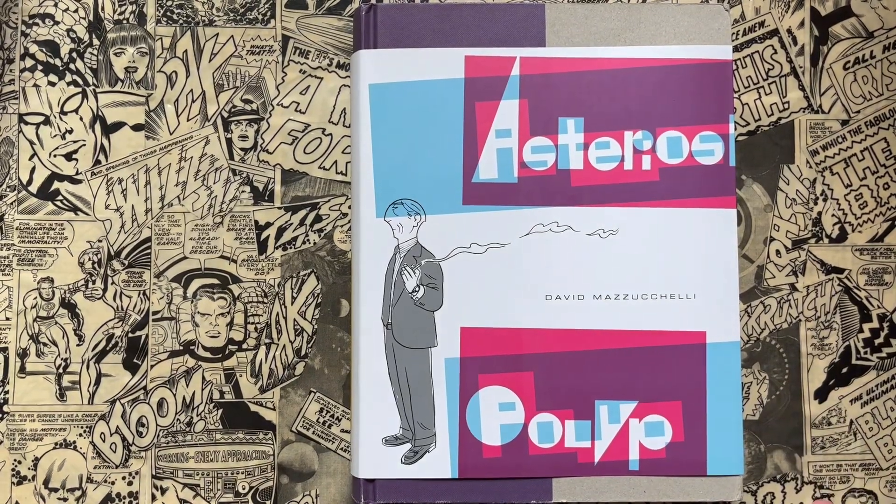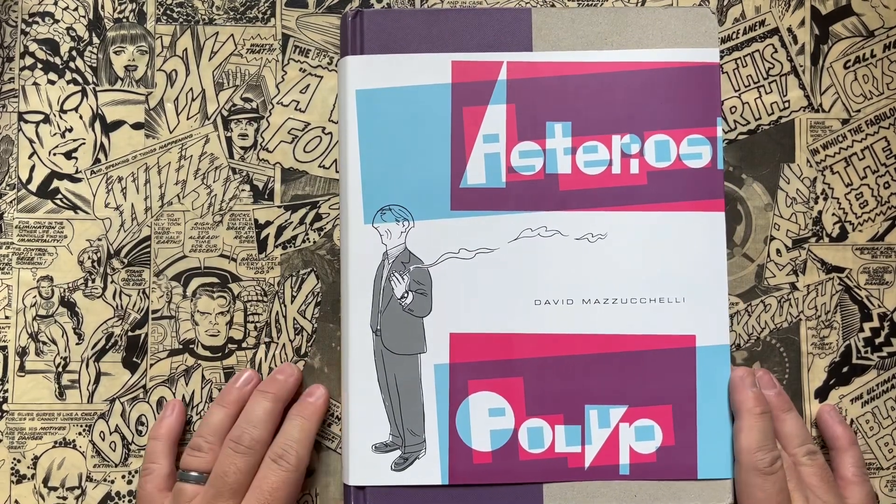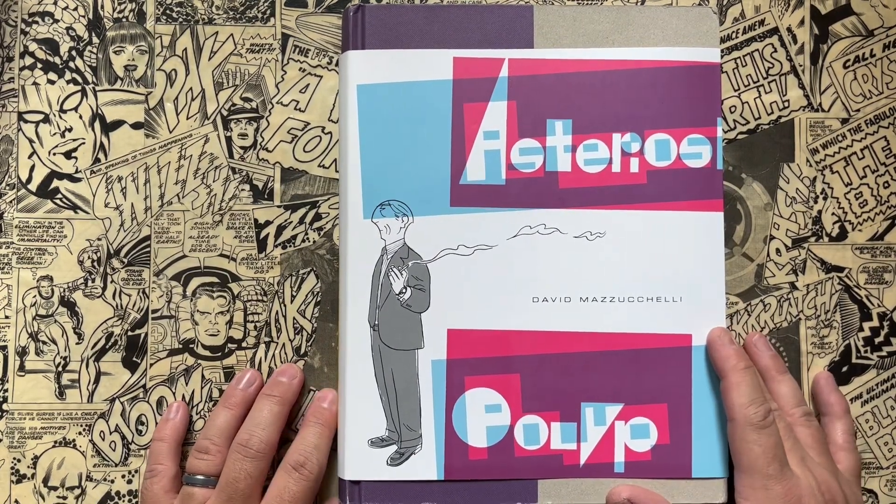Hello, and welcome to another episode of Taylor Talks Comics. Today, we're going to talk about Asterios Polyp by David Mazzucchelli.